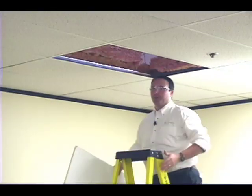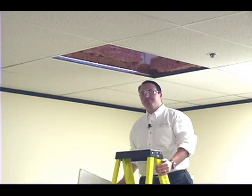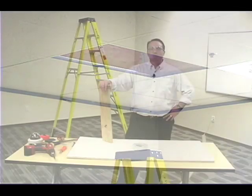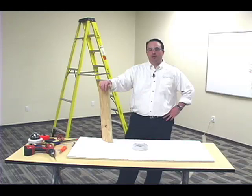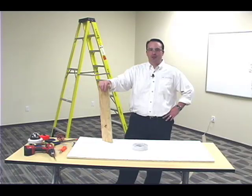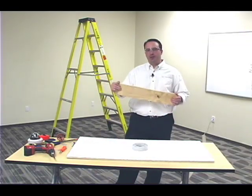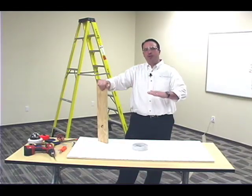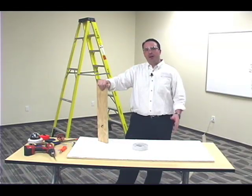Once we've removed the ceiling tile, it's now time to start the install. Many of today's dome cameras are made of lightweight, high-tech material and can be mounted directly to the ceiling tile without any additional support. However, today we're going to be using plywood as additional backing for the dome camera, which will help distribute the weight evenly across the ceiling tile and is especially useful for heavier cameras.